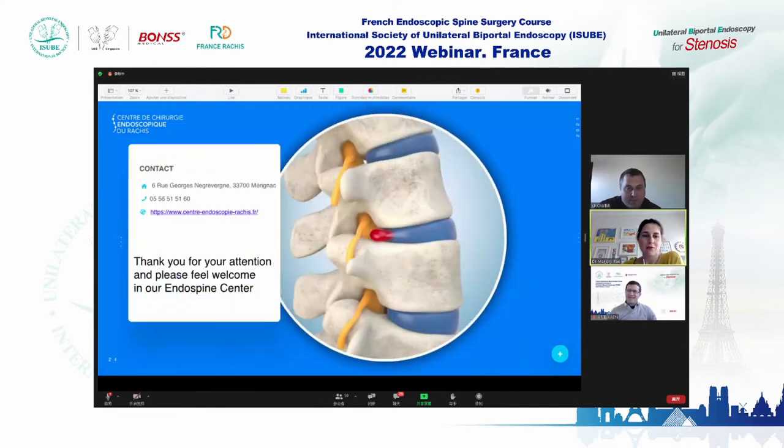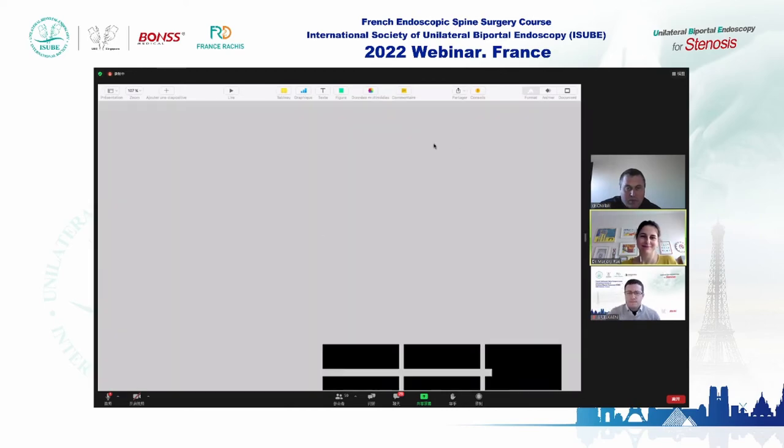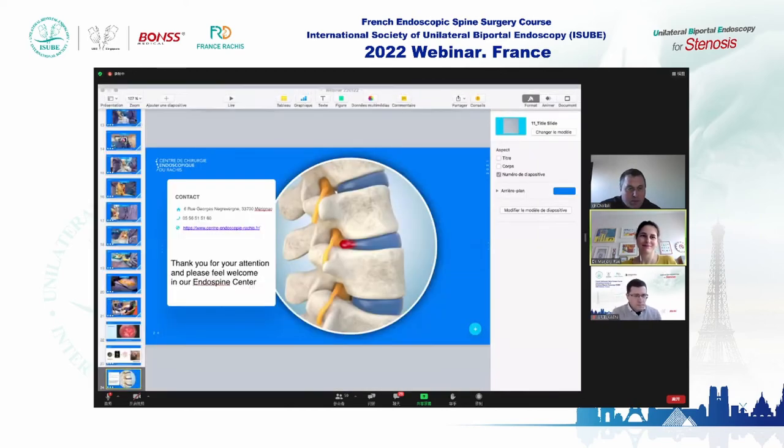Thank you for your attention, and please feel very welcome at our Endospine Center. Thank you to everybody.